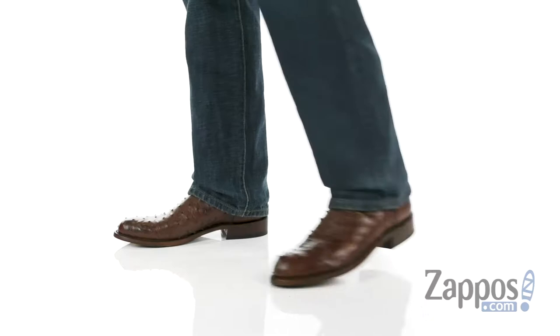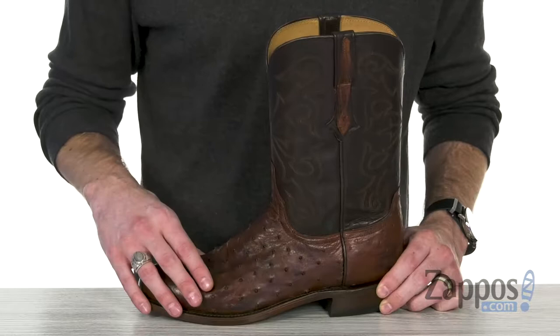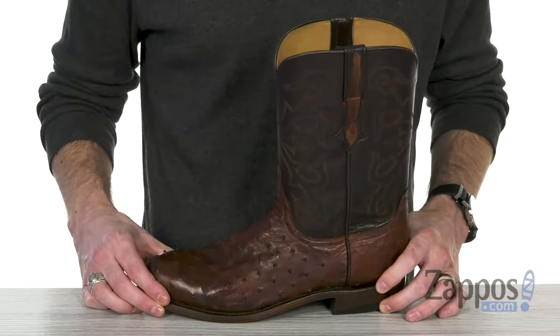Hey, what's up everybody? It's Clayton here at Zappos.com, and today we're checking out the classy Hudson from Lucchese. This classic Western roper boot, handmade in the USA, features a full-quill ostrich leather foot and rich leather shaft with four-row stitching, giving you that ultra classic feel, with sturdy leather straps and a smooth leather lining.